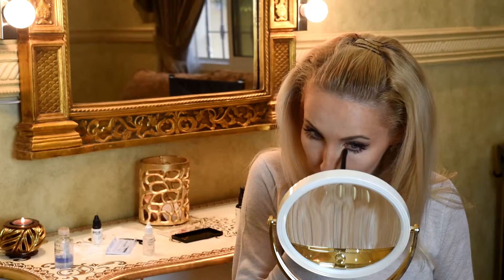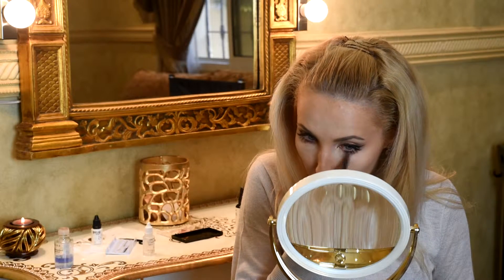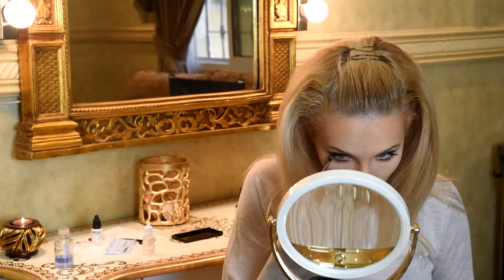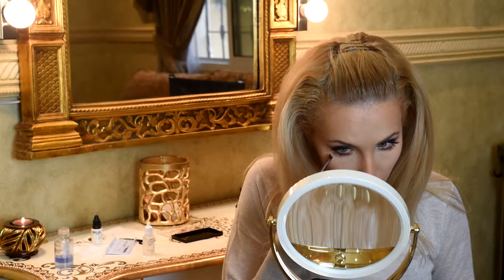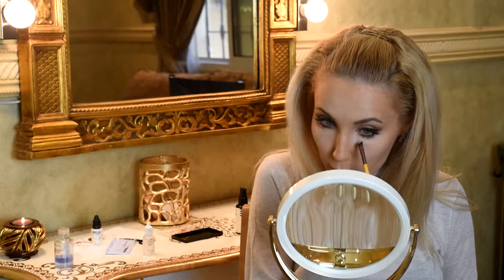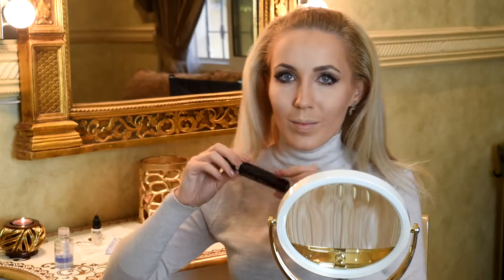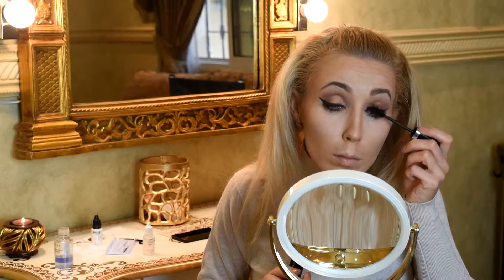Now on our lower eyelid we put bronze color again, and of course it will be darker in the outer corner with the scorched brush. Today I will use mascara from Marc Jacobs - it is perfect for me, I'm very surprised. It's really good quality, makes volume and makes my lashes longer.